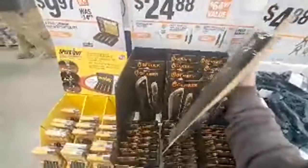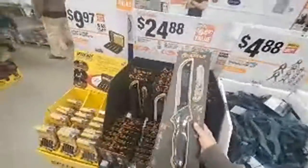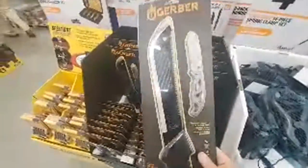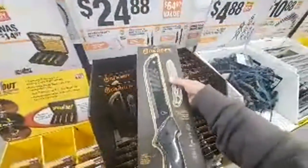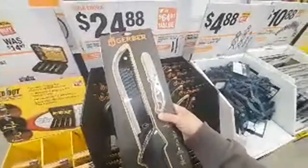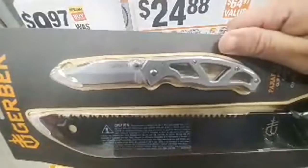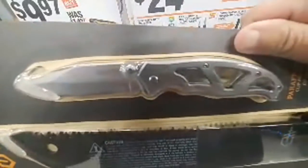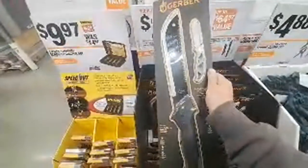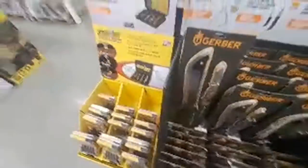I'm in a very liberal state here. The gun laws in this state are unbelievable. I'm surprised they sell this and I'm surprised they let me walk out of the store with this thing. That's a real nice knife. That's a knife — that's a KNIFE.